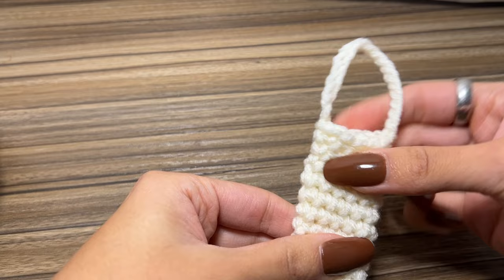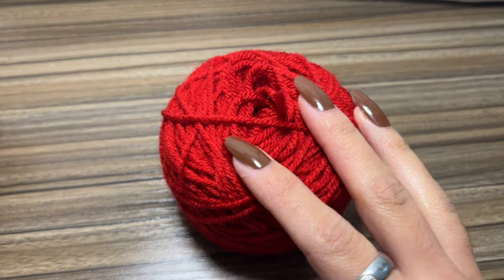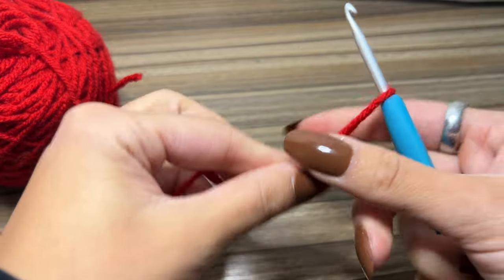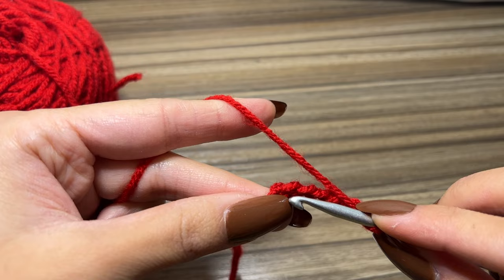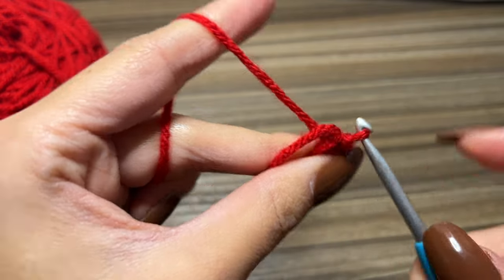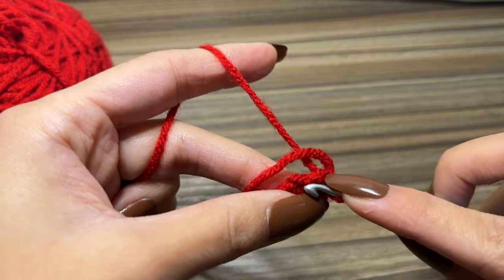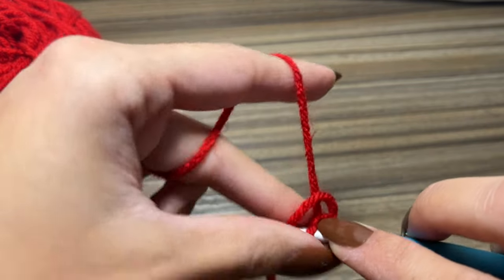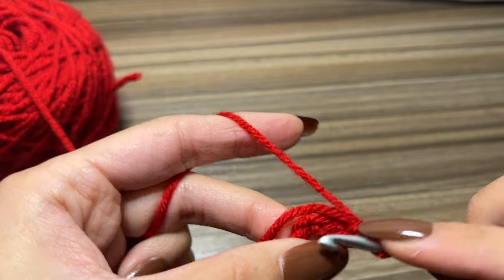Now grab your next color — I'm going to be using red — and we are going to start on the mushroom cap. To start the mushroom cap, make a slip knot and chain seven, then slip stitch into that first chain to form a circle. At each stitch around you're going to place two single crochets. I like to crochet the tail in as I go so I don't have to weave it in at the end — single crochet one, single crochet two, and keep going.